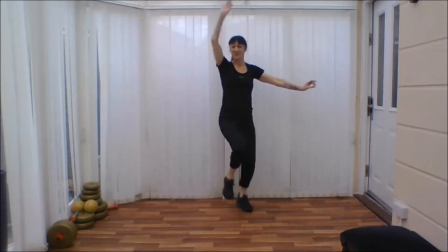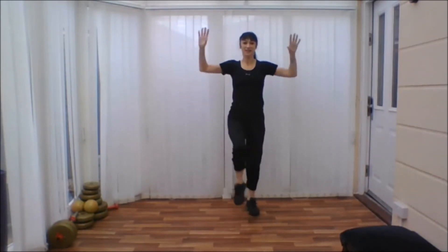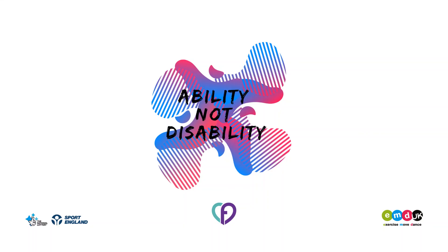Come forward. Try and get that knee up. Backwards. And hold. Fabulous! Well done. Thank you for joining me. Thank you.